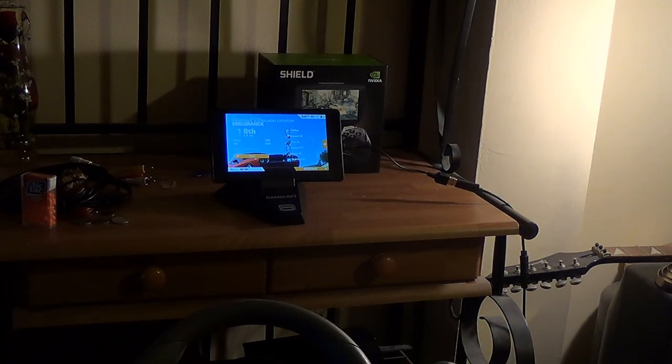I just wanted to show you the Xbox 360 Madcats control steering wheel working with Real Racing 3. I'm sick today, so my voice is a little hoarse, and I'm home. I don't want to just lay in bed all day, so we gotta do something.